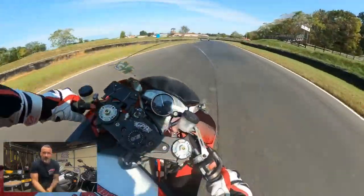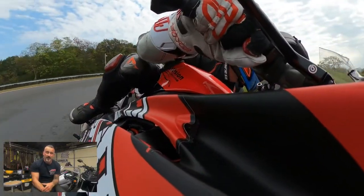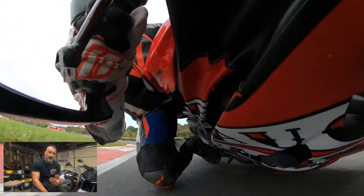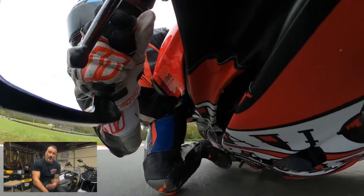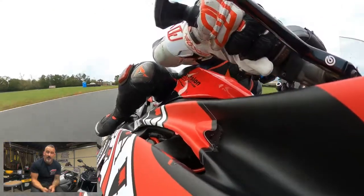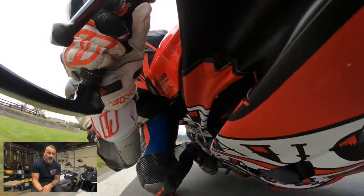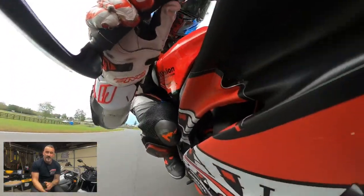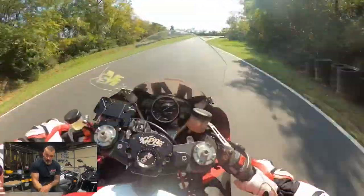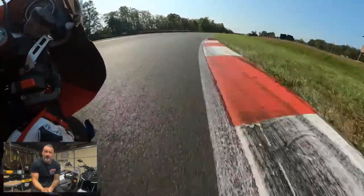Back down through the chute again into Turn 5. Talked a lot with people this weekend about Turn 5 — about how to utilize the entrance to it to set up the exit, which is a little bit more critical going into 6, the bowl. Allowing you to carry more speed and drive through that corner rather than having to check up and wait to get back on the gas, losing roll speed through there. And then 6, 7, 8, and 9 we talked to a lot of people about. We were cleaning up the lines for some people, helping them out — mostly my buddies, but that's definitely my strong point of this track.